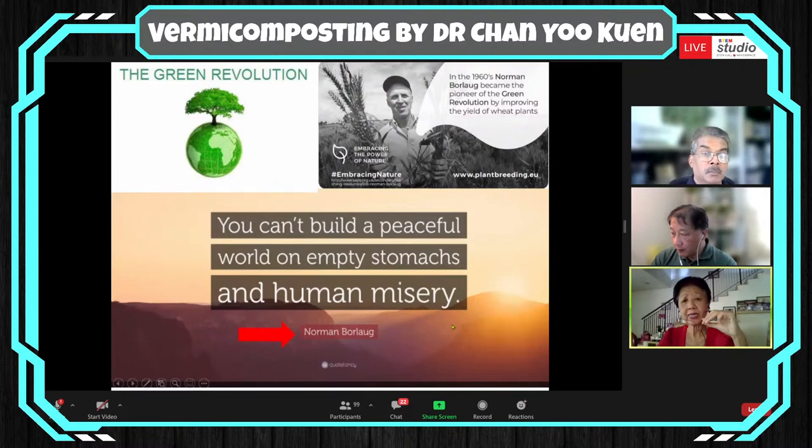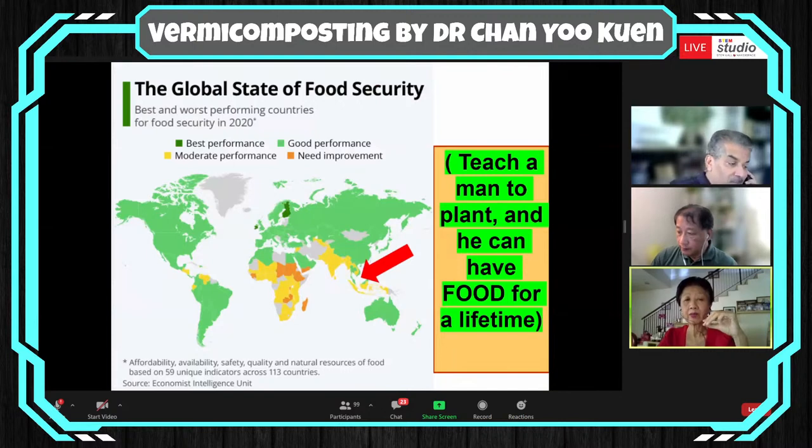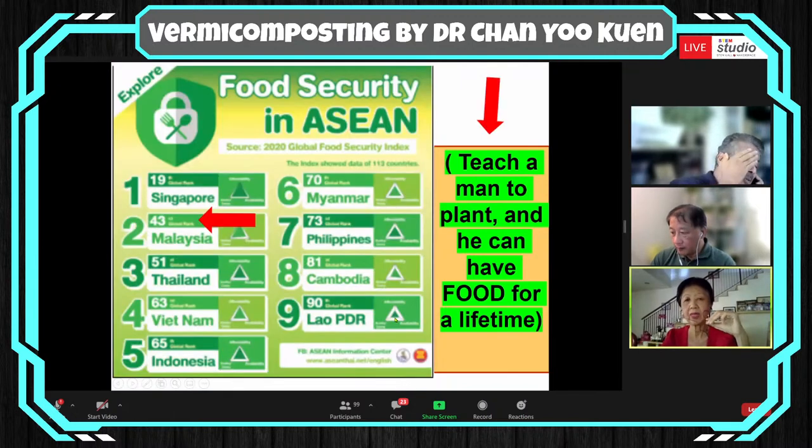I totally agree with Dr. Norman Borlaug — the father of the Green Revolution in the 1960s. He says you can't build a peaceful world on empty stomachs and human misery. If you think we are not too bad — Malaysia is actually in the green zone, almost equal to the developed world in terms of food security. But in the detail of that particular survey, out of 113 countries we are actually 43rd. I urge each and every one of you to become a teacher — teach people to plant their own food.